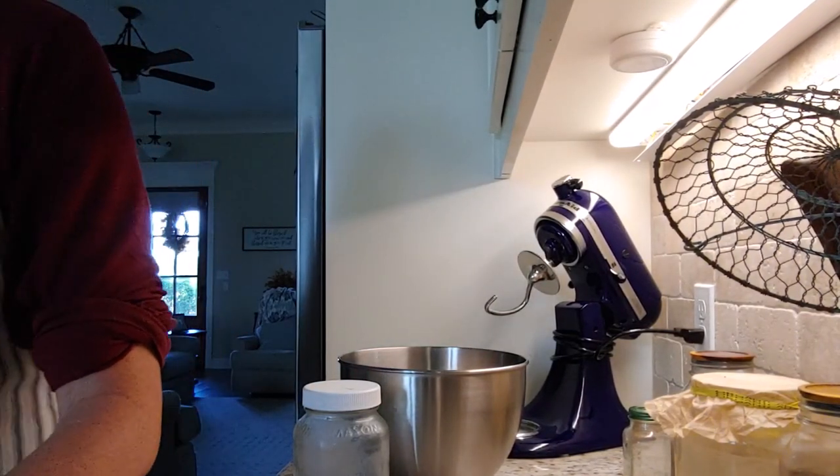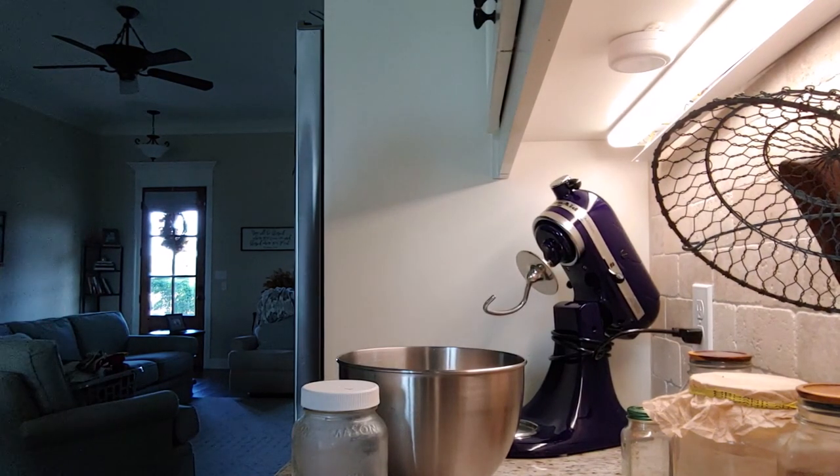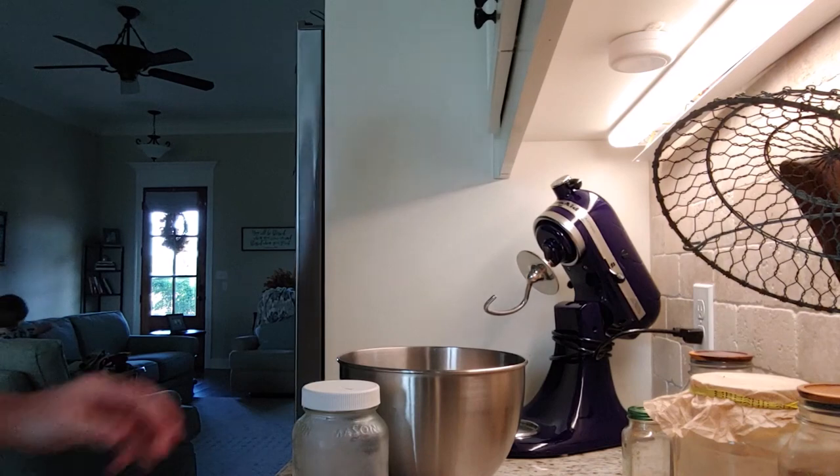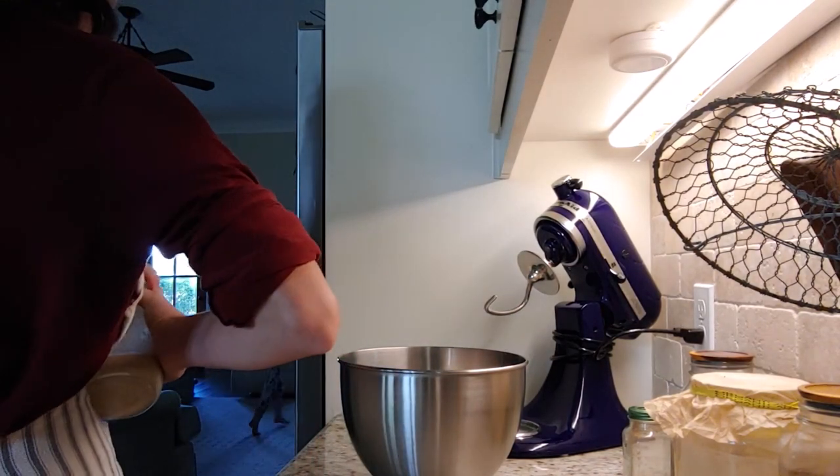I buy my active dry yeast in bulk from Azure Standard. I have a lot more in the fridge freezer outside, but I keep a small portion of it in a glass jar in the freezer inside.